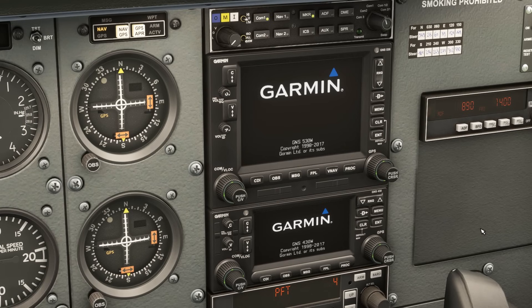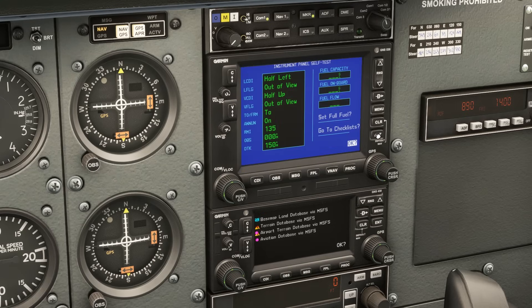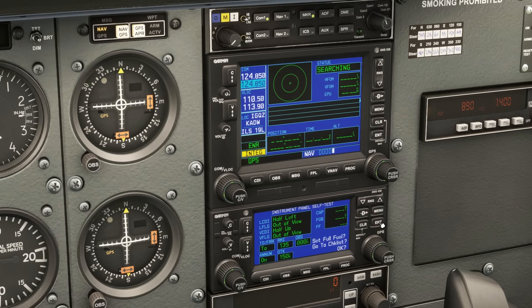Because we're in a flight simulator, it'll look a bit different, but you'll be able to validate that the databases are up to date. We'll hit enter. This is the panel self-test screen. It'll deflect the CDI needles on the number one VOR to the left — one needle will deflect to the left one-half scale, and the other will deflect up one-half scale. This allows us to verify that the VOR head is properly working off the GPS. We should be able to do the same thing for the other GPS unit for the number two VOR.